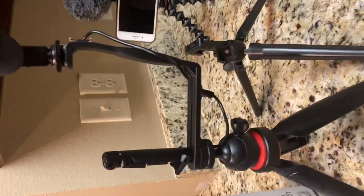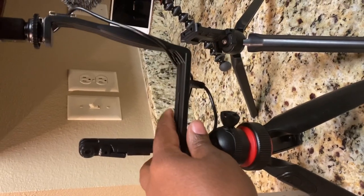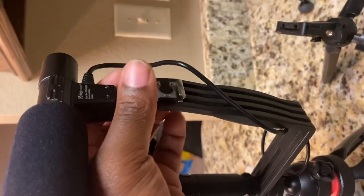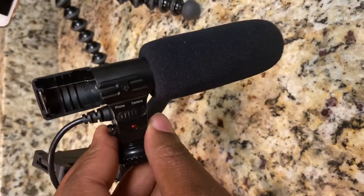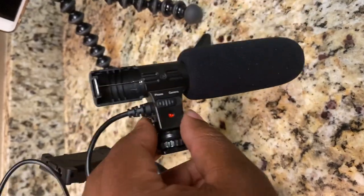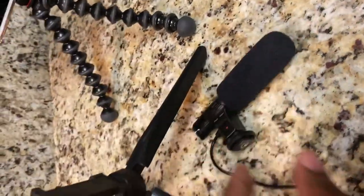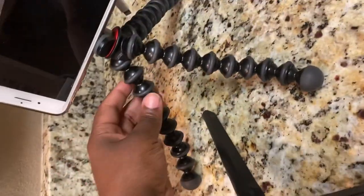This is what I normally used — my previous tripod. I didn't really like this part too much because it was kind of flimsy. This is the mic — you twist it up here. The thing I didn't like about it is it was battery-operated, and I don't know the exact size of the battery or where it is, so it just wasn't convenient for me. I hardly ever used it. But now that I got the new Creator Kit from GorillaPod, this is my go-to.